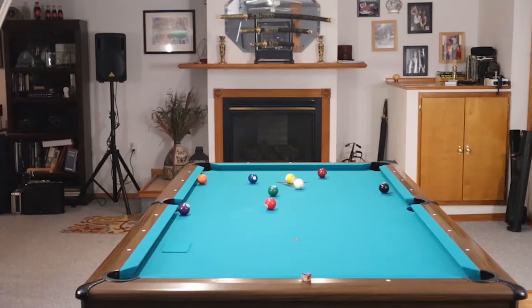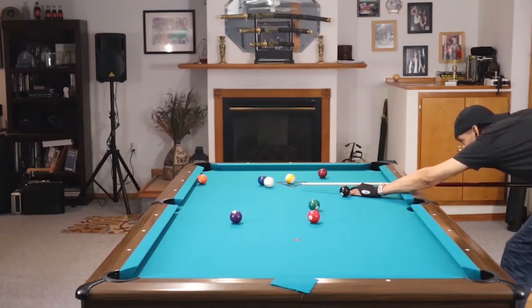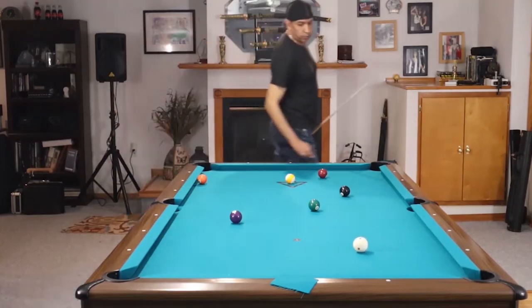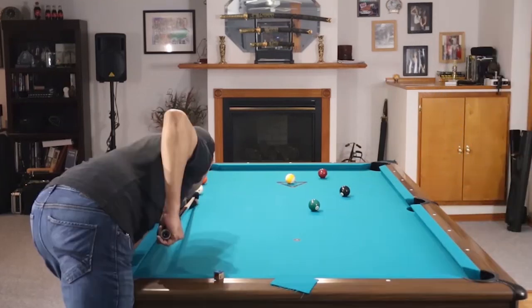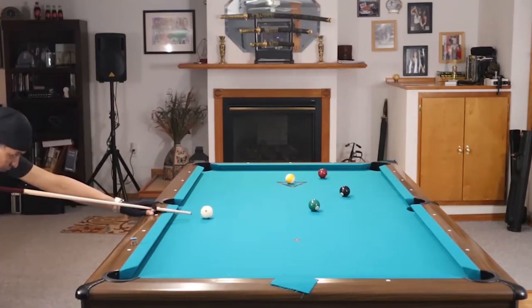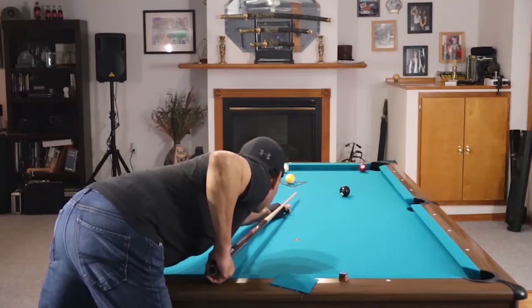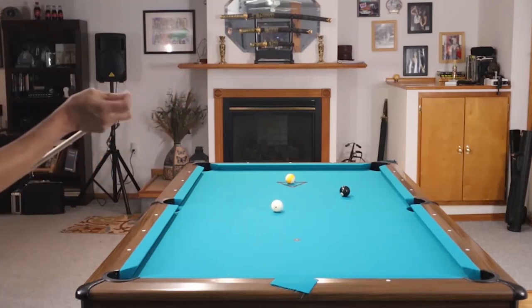A few reasons you should consider a Predator 314: number one, this is the baseline of every low deflection cue manufactured today. Next, it will hold its value for a very long time. If you go on eBay and search for one of these cues, a first generation 20-year-old Predator 314 is selling for $220 — that's about 80% of the cost of the cue when it was originally purchased. That's an amazing amount of value held over an extremely long period of time.